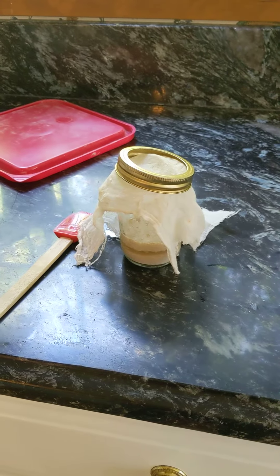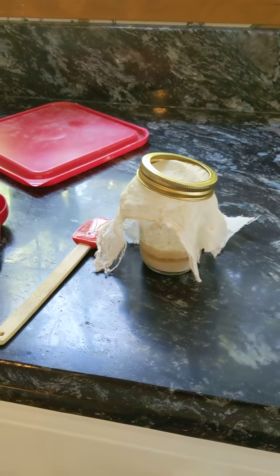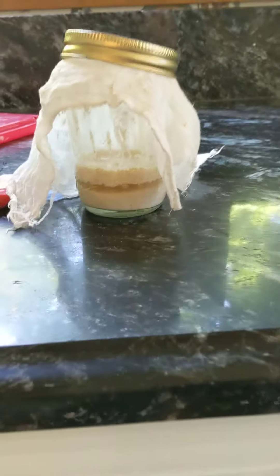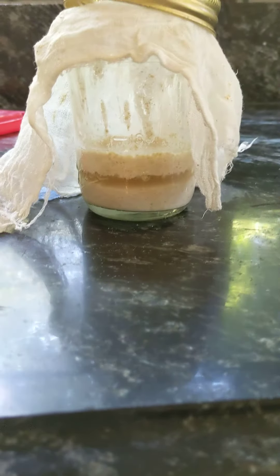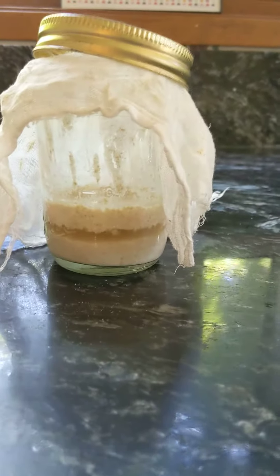All right, this is part one in making the Tartine Basic Sourdough. This is my starter and I'm going to feed it. It's a little bit overly old — when it separates, it usually separates overnight or in the evening, but this is the second evening. Poor thing, it's hungry.